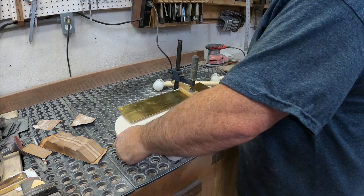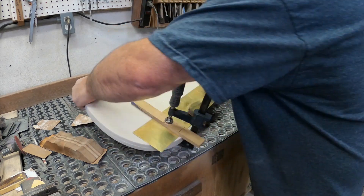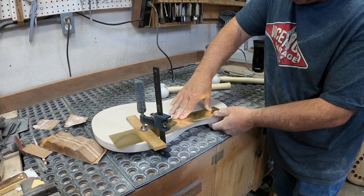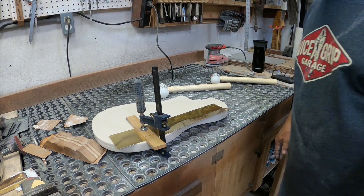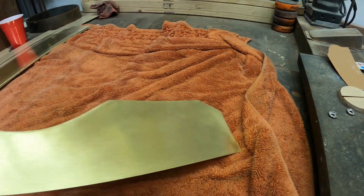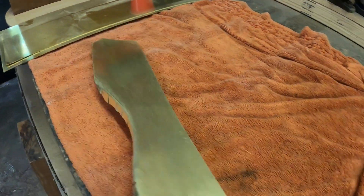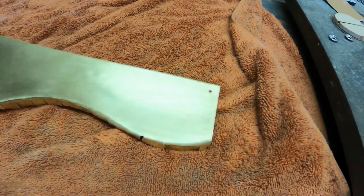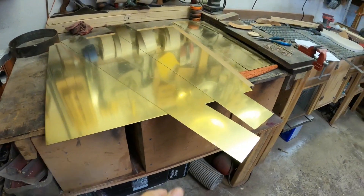I'm sure sheet metal people are just cringing right now going 'what are you doing,' but I don't know what I'm doing — so here we are. I think I need to clamp it better. I was thinking it would just make the imprint and everything else would be flat, but clearly that's not going to be the case. That actually went a little better than I thought it was going to. I still sort of have an amateur-looking result. Am I confident enough to throw a $140 piece of brass up on my template and just start hammering the crap out of it? Not really — but yeah, I think I am.